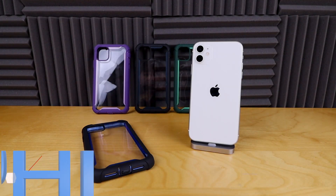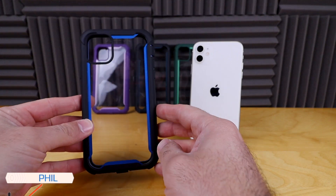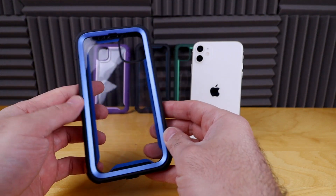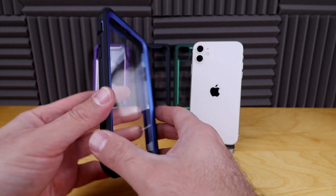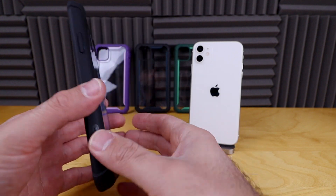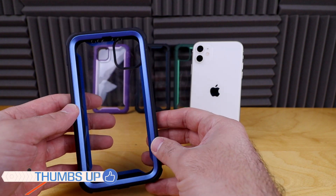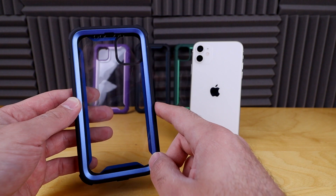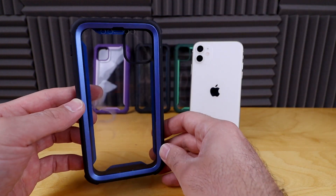Hey, how's it going everyone? This is Phil from Furious Technology and today we are looking at the iBlazon Arras case. I don't know if I'm pronouncing that exactly properly, but this is a very durable, kind of a drop proof case. It is comparable to the OtterBox Defender series, but the Defender series is quite a bit more expensive. This case retails for $19.99 on amazon.com — link in the description box below, and it is an affiliate link.